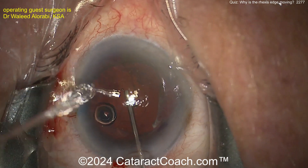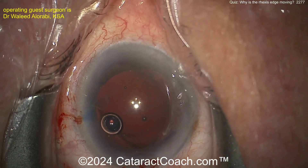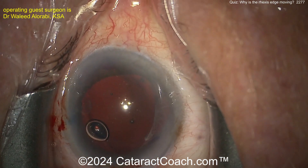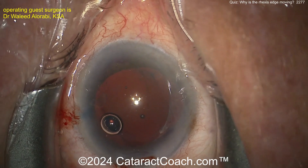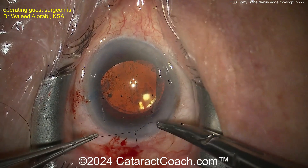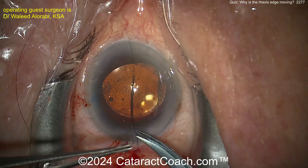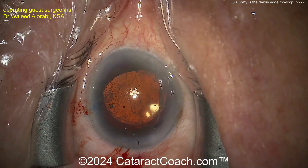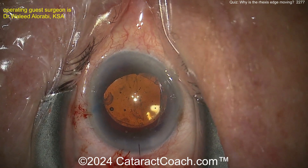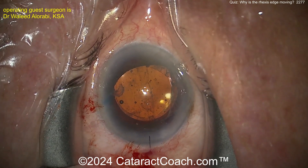A little more viscoelastic is always a good call. Now enlarging the incision — okay, that's reasonable. Looks like we're going to put a three-piece lens. The video has been cut — the lens is already in the bag. Rotating it, suturing in, getting the knot buried. Now let's use bimanual I/A to take out the viscoelastic.